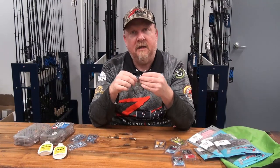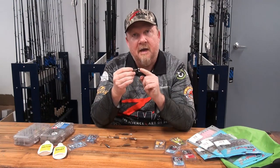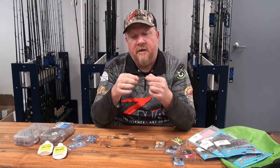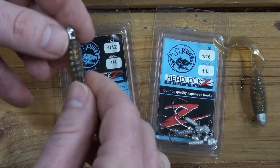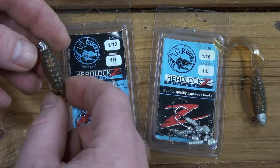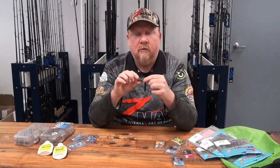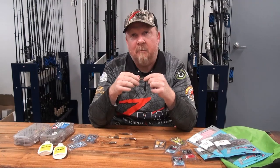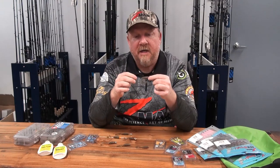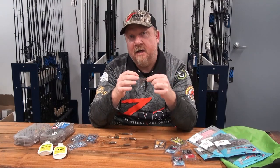For standard jig heads, I rig it on the Headlocks series. The Headlocks has a grub keeper with a gap between the keeper and the head, and that gap locks the ElaZtech plastic in place. The Headlocks HD has a heavy-duty Mustad black nickel chemically sharpened hook — fish it in a size 4, 2 or 1, with the 1 being most common for what I do. Go smaller like a 2 or 4 if you're fishing for southern black bream where the take is quite finicky. That HD hook is brutally strong so you can stop big fish on that little hook.